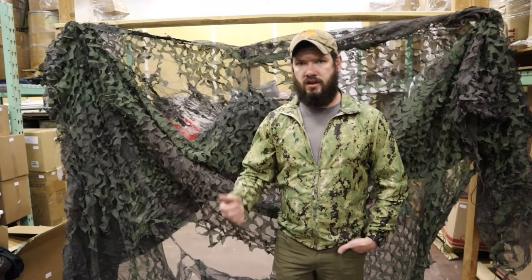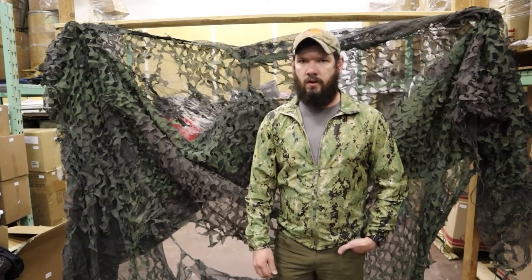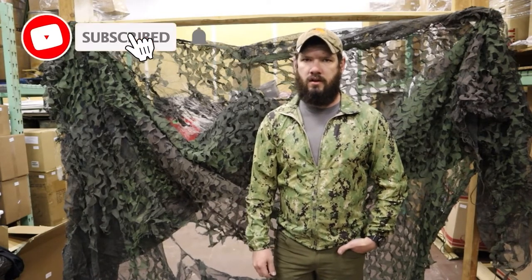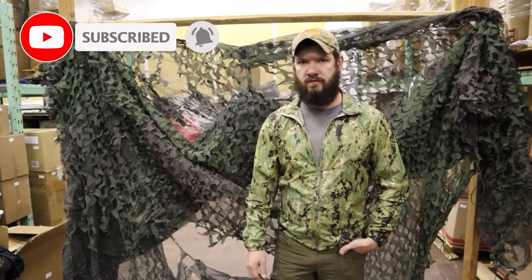Thanks for watching, guys. Make sure to check us out on VentureSurplus.com. We have a wide selection of authentic USGI gear that's always rotating. Subscribe here, leave a comment and like, and check out our email list as well so you can find out about the newest gear.